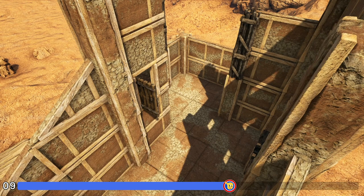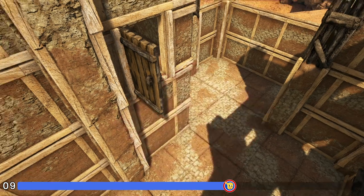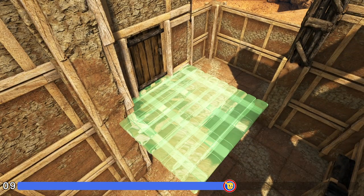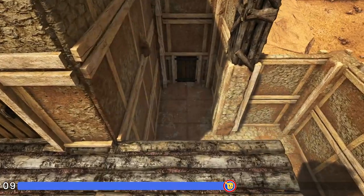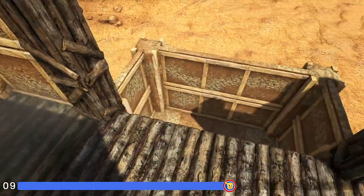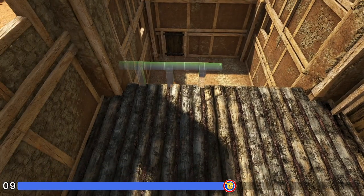Next we're going to build our second level on the inside. First you'll notice I have this wooden door open — I'm showing you that if you go to place a wooden ceiling with that door open it will be obstructed. So make sure this door is shut and then get out your wooden ceiling and place it facing like this. Place another one right here, two more right here, and then two more filling in this way. Now we're going to place two adobe ceilings right here, and finally come over here and place a wooden railing on each of these ceilings.